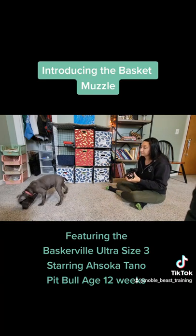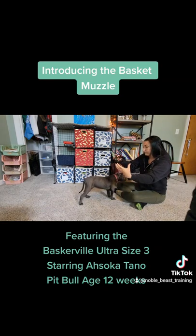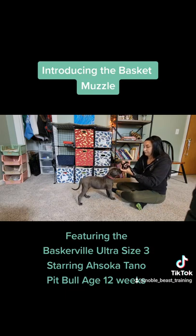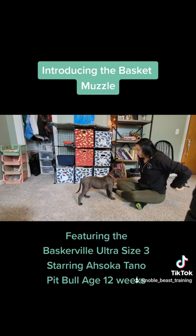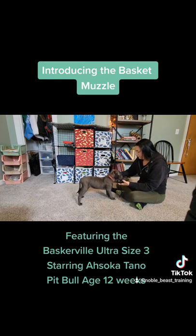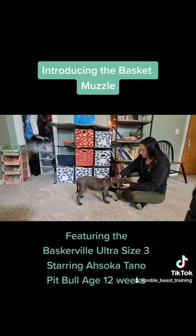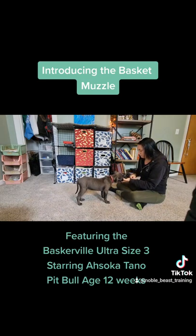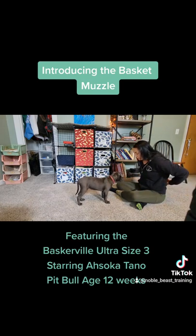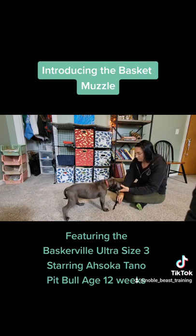I'm resetting her away just to give her a little break. Next I'm going to pull those straps back out again and back up a few steps — take the muzzle away, pull it out, and set that cookie at the lip of the muzzle again. Whenever we change something about a behavior, we want to back up a couple of steps and make sure the dog still has a clear understanding of the picture. So we'll do that for a few repetitions.